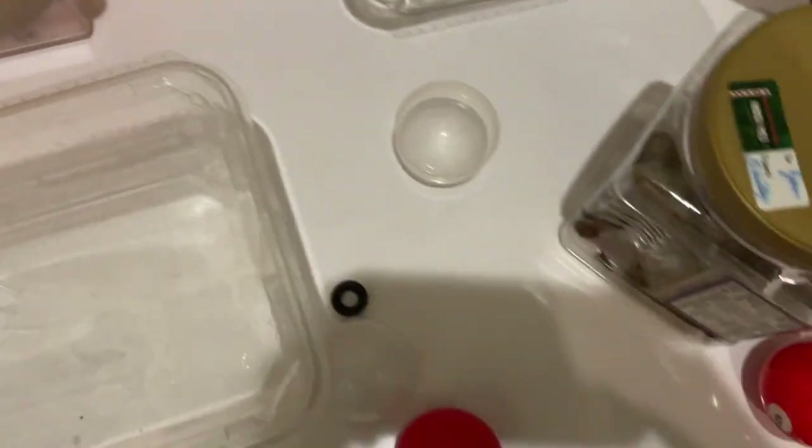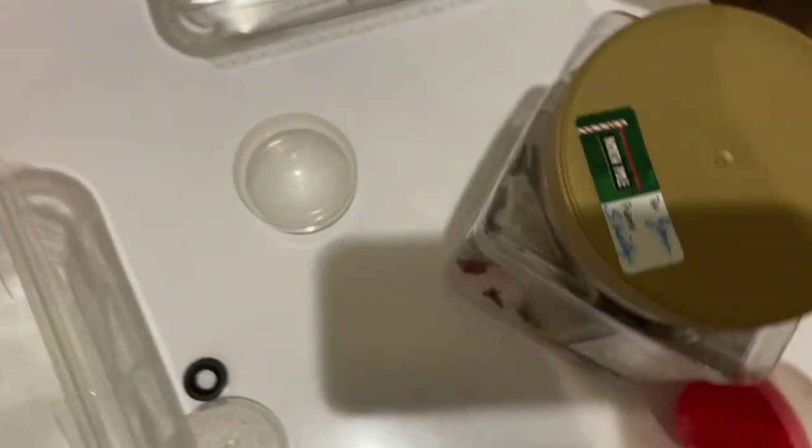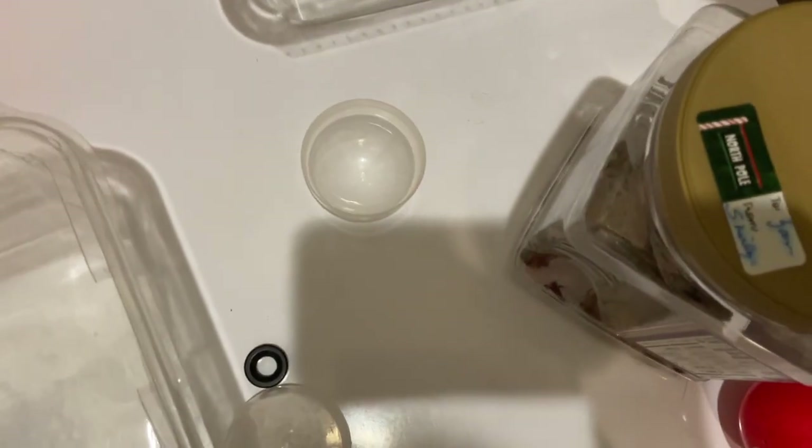Welcome to Kids World. Today we're going to do Earwig vs. Fake Black Widow. It's a steatoda - it's a common spider and it mimics the male Black Widow.